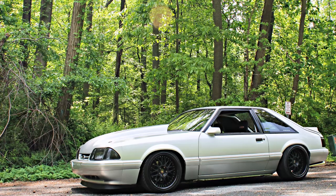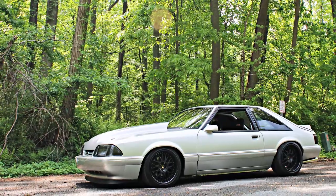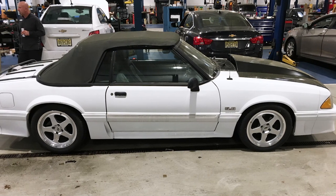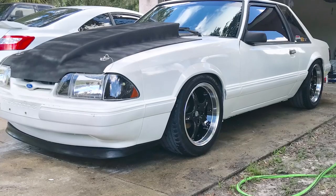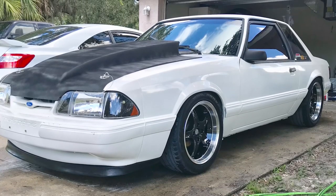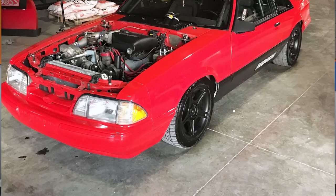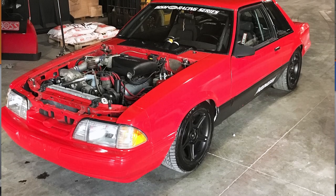A great way to get a feel for the different ride height possibilities is to browse the dozens of customer-submitted images on the product page at AmericanMuscle, where you'll see Fox Body owners demonstrating their different ride heights with the V2s installed.